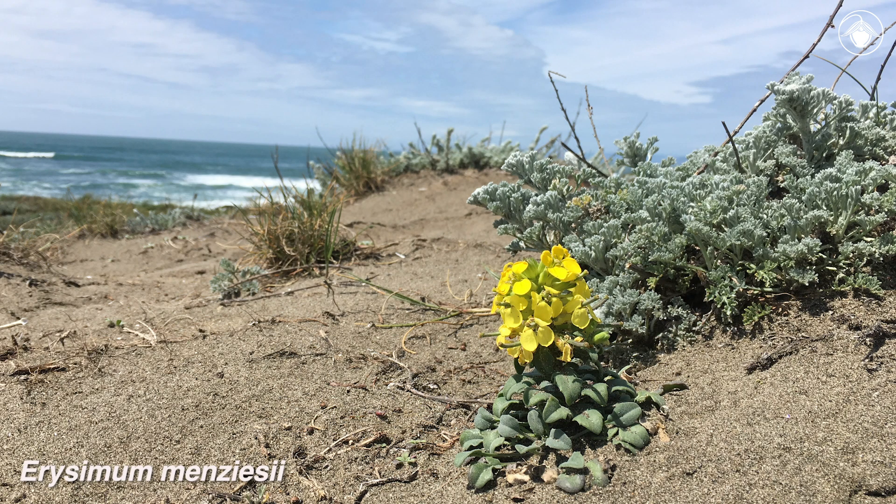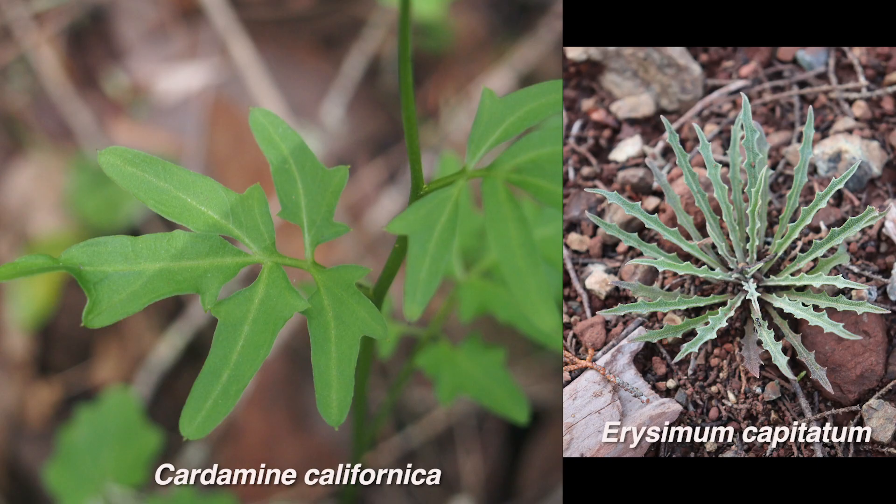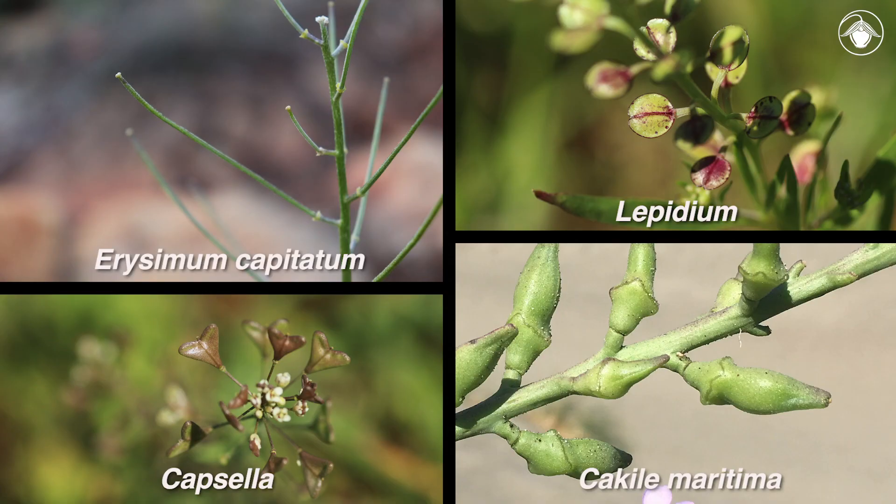Some of the key characters to look for are the life form, the color of the flowers, the leaf shape and how the leaves are attached to the stem, and the shape of the fruit.